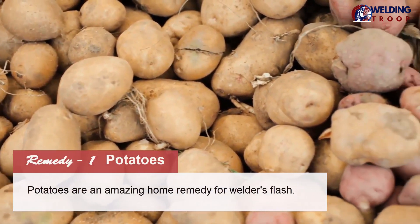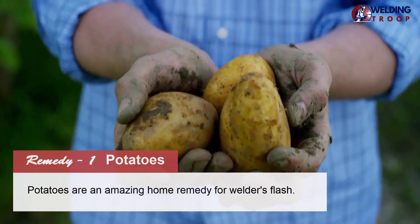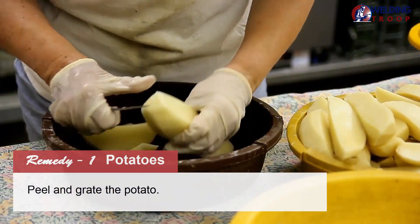Remedy 1: Potatoes. Potatoes are an amazing home remedy for welder's flash. They offer a cooling effect and reduce inflammation around the affected eye.